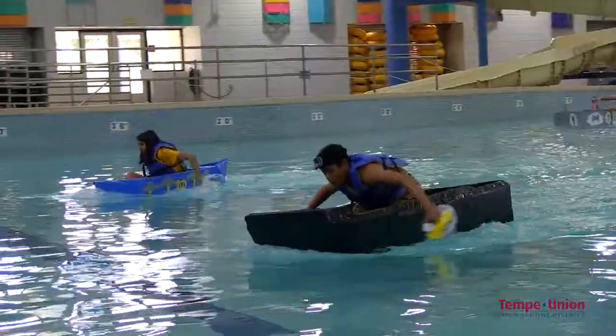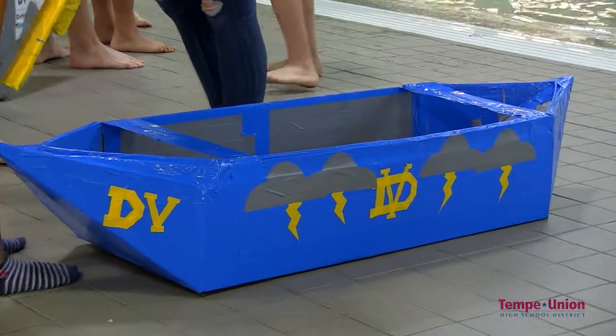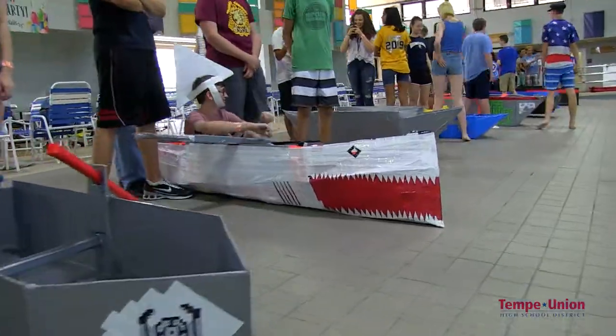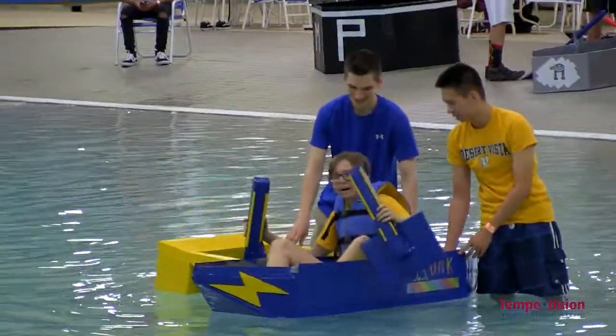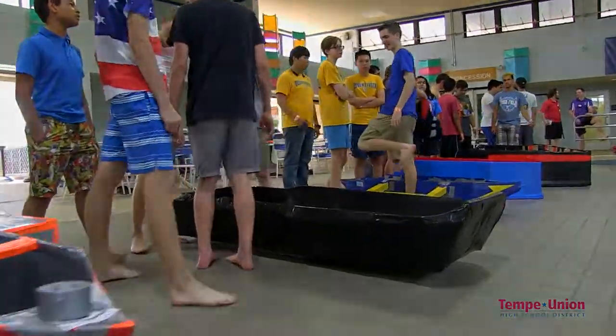If we have time and if the boats all survive, we'll actually do a final round with the top three teams to really decide who's first, second, and third in the competition. There is also a boat design challenge, so we've had a couple of judges going around assessing the creativity of the engineers with their boats, and there's basically a winner for the best boat design.